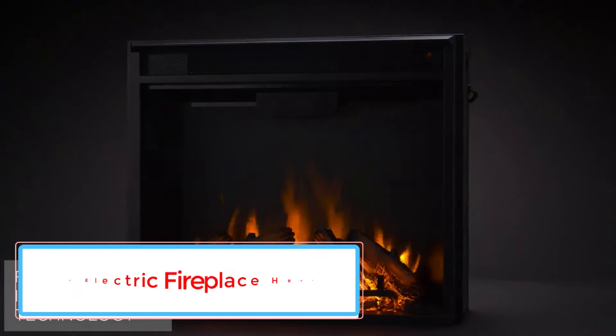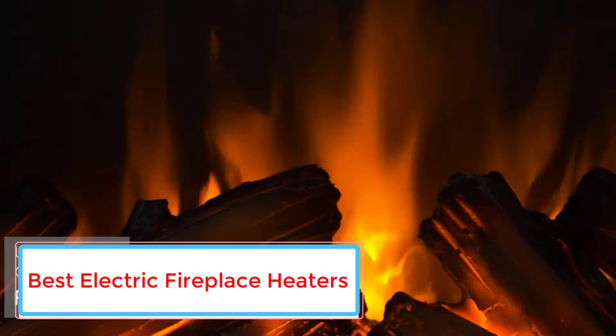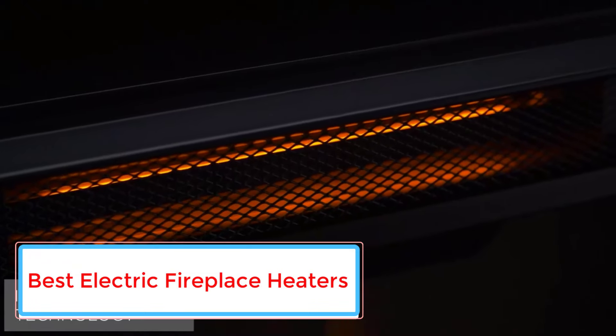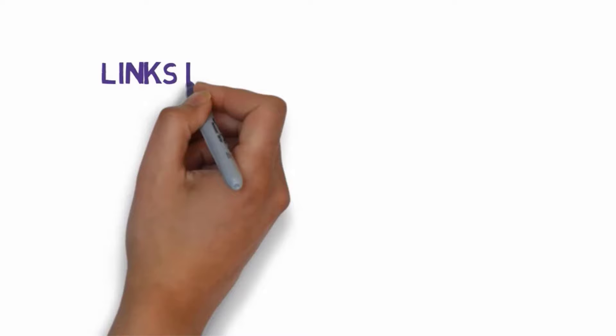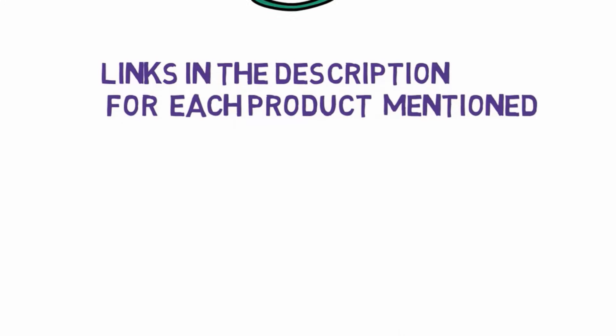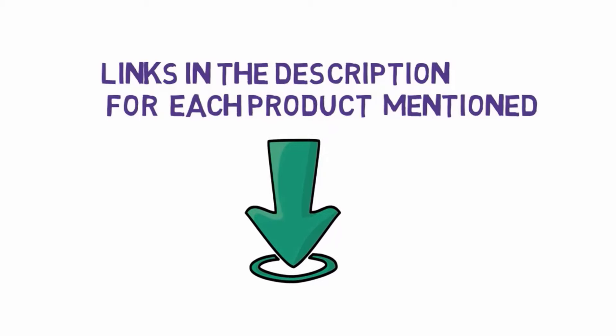Are you looking for the best electric fireplace heaters? In this video we will look at some of the 5 best electric fireplace heaters on the market. Before we get started with our video, we have included links in the description, so make sure you check those out to see which one is in your budget range.